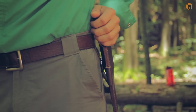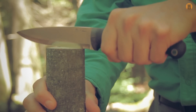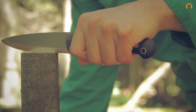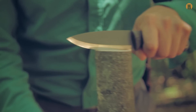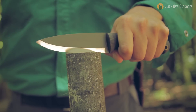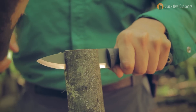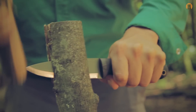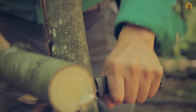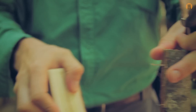I just want to do some light batoning with this knife. This is poplar wood I'm using, so it's a very soft wood.